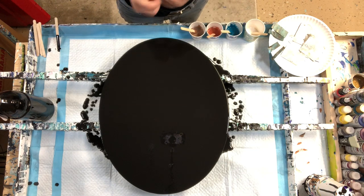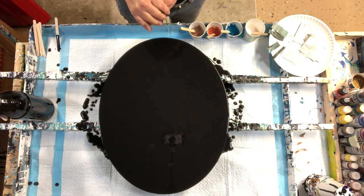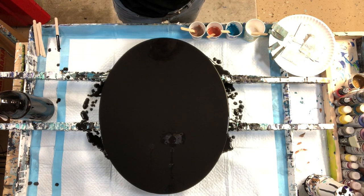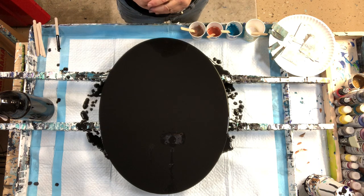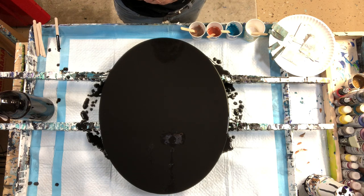Hello everybody, welcome. It's Kathleen from Cause Creations. I'm glad you're here. I was upstairs doing some hairy homeowner stuff — we're putting a new backsplash in our kitchen and we got to a point where I wasn't really needed anymore. Thank goodness. And I snuck on down here and I thought I'd do a quick painting.